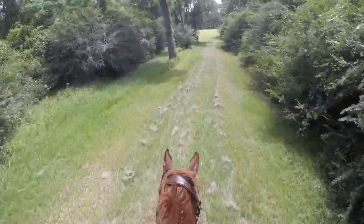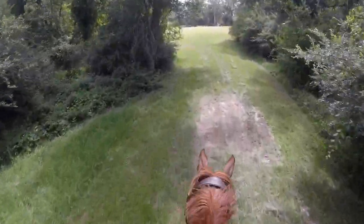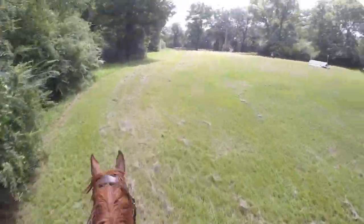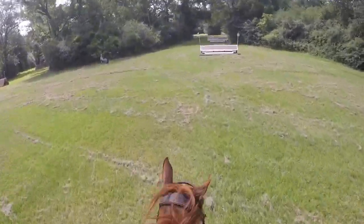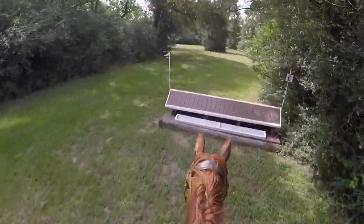Still galloping, still going — and then a right hand turn to five and six. We jumped in a little bit close but then jumped out of it really nicely.